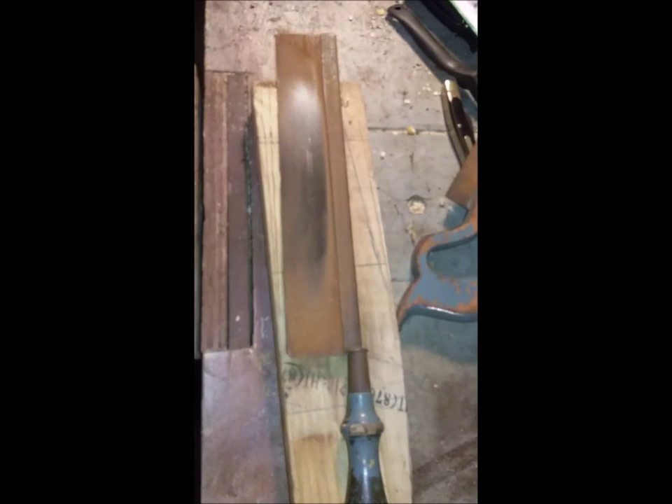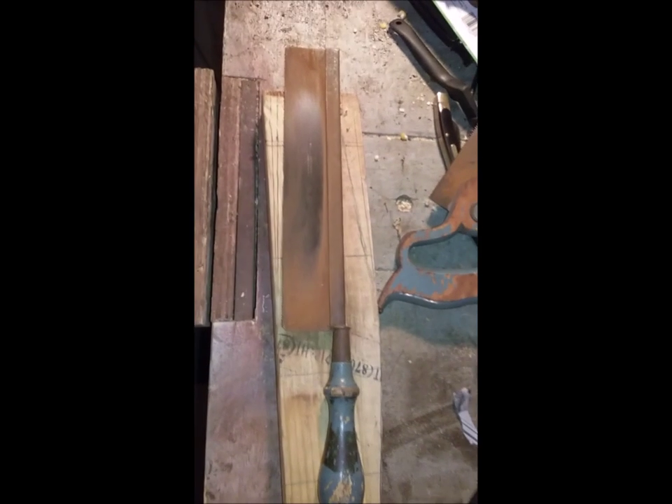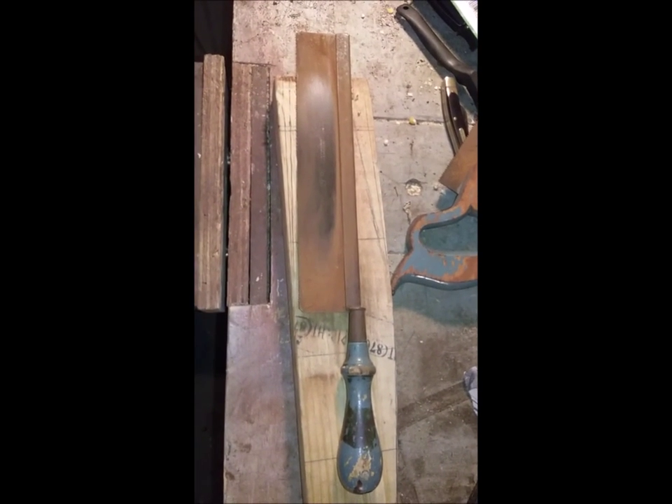This one says, clear as a bell, Henry Disston, Philadelphia, number 68. Now that is a cool saw. I have to do some research on that and come up with an idea of who, when, and how.